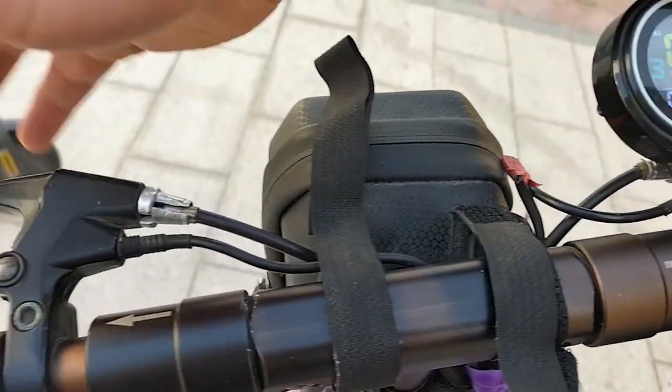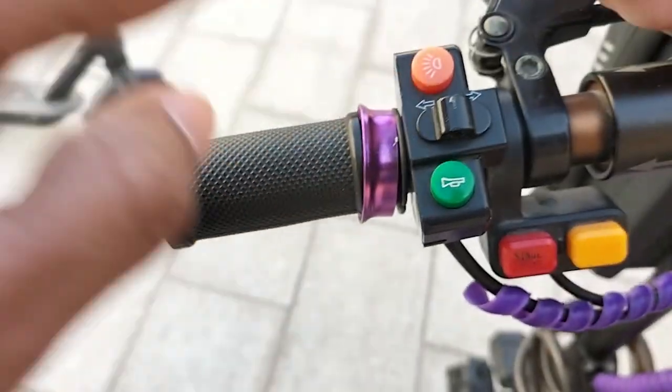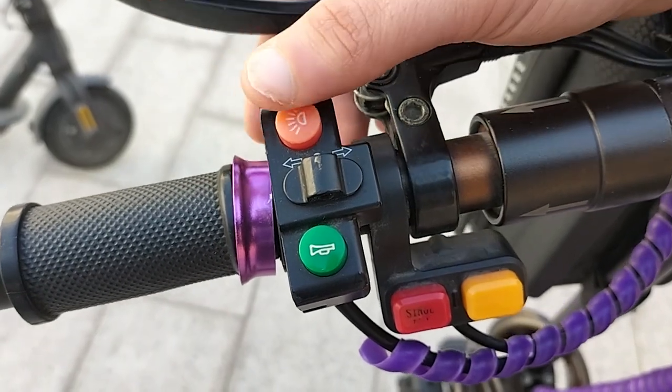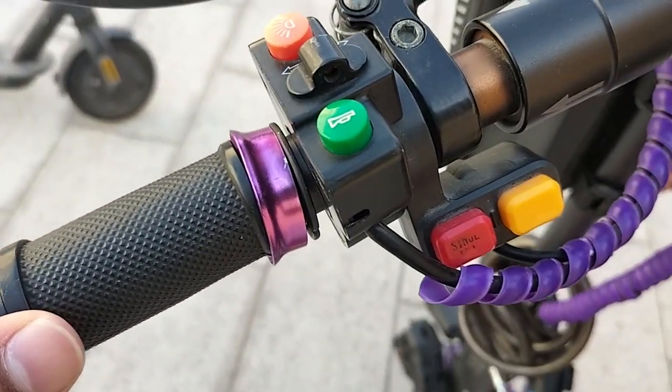There are also two brakes here. This is the front brake and this is the back brake. And this is the light button — we have a light from underneath.